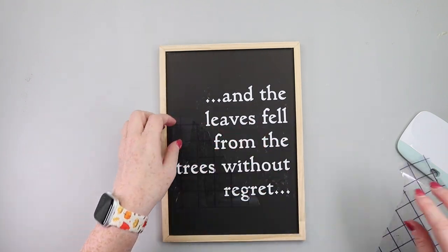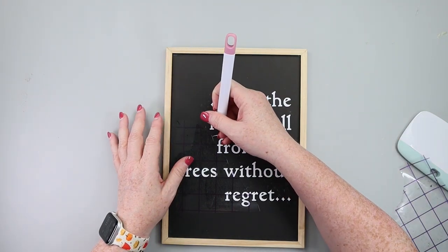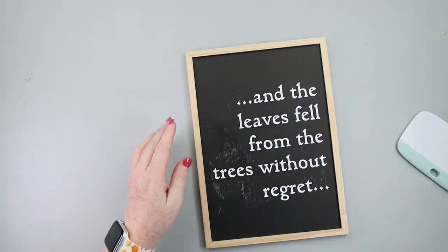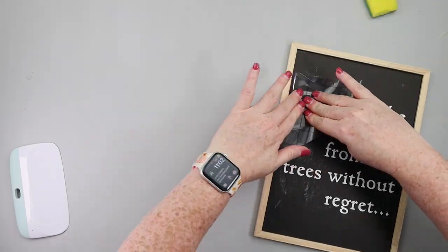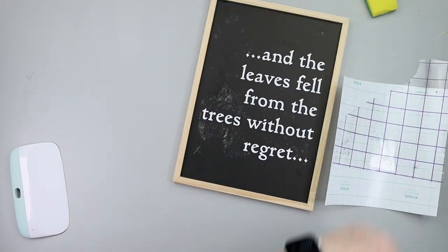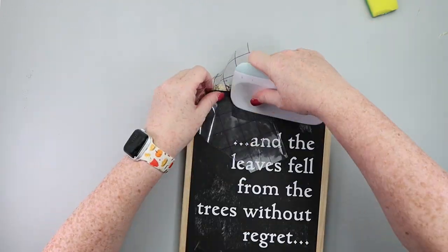This is where the happy accident started. When I went to pull off the transfer tape from my decal, it started pulling off some of the black chalkboard background. I decided I kind of liked it — it made it have this distressed look. So I actually took some more of that transfer tape and just patted along the sign to pull off more of the black background.